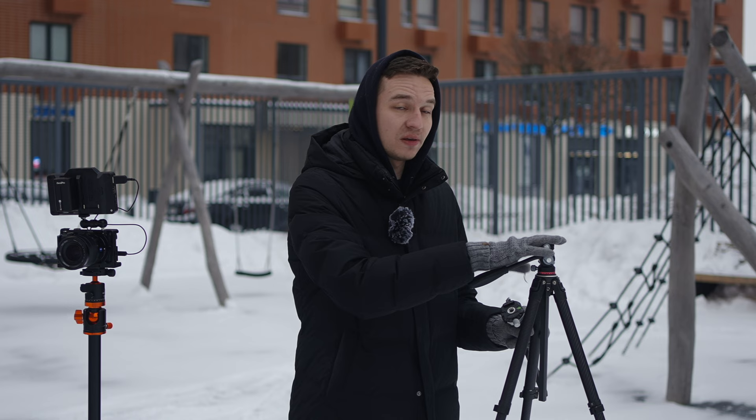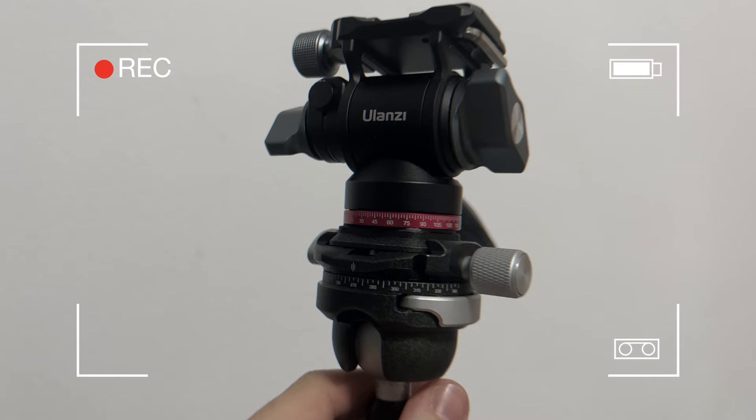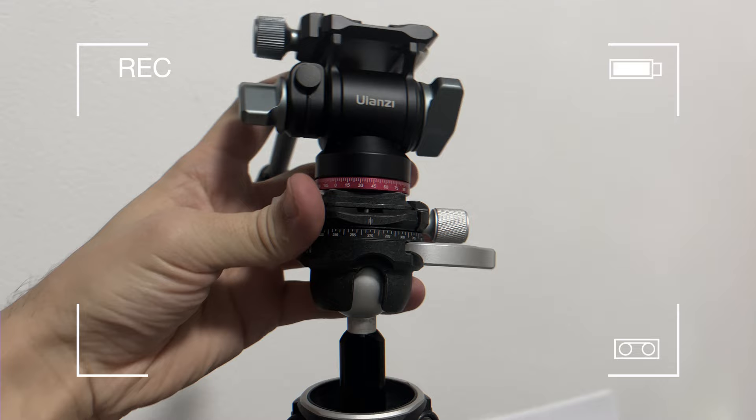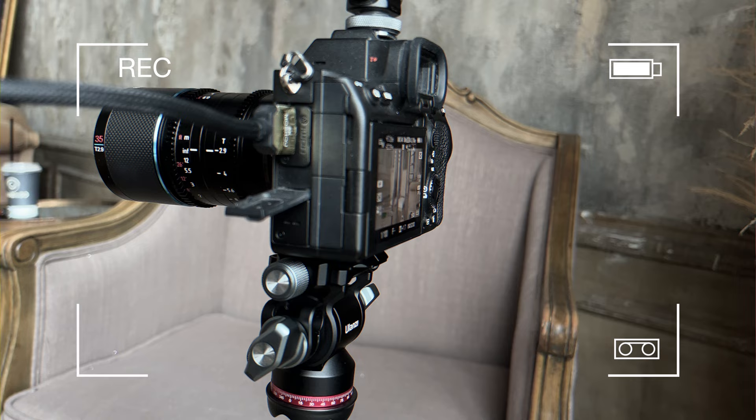You can attach this video head to basically any tripod. The only feature that's lacking a little bit is that you don't have level adjustment, but if you put it onto a ball head on another tripod plate, you'll be able to adjust the level as well. It will be a little less stable and a little less convenient, but you can attach it like so.